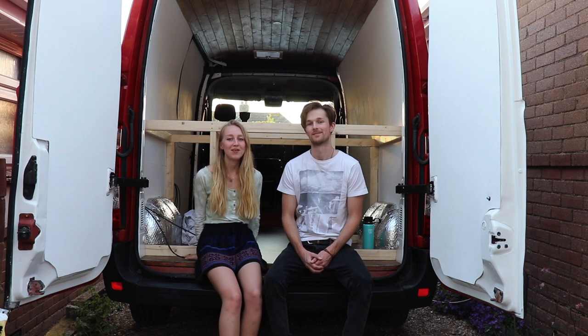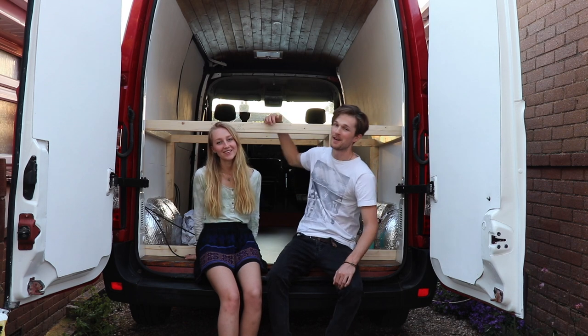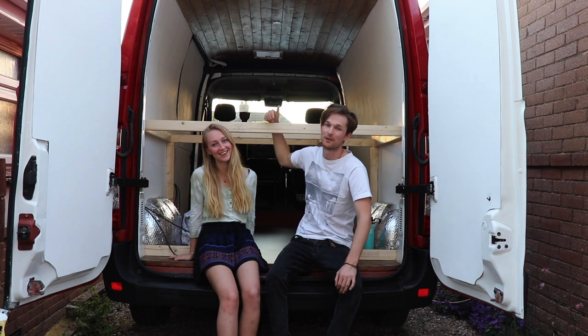Hello and welcome to another episode in our van build series. As you can see we brought you outside, and that's because we've started to make our bed, but today we'll be talking to you all about the back doors and the side doors and how to fit ply to them.